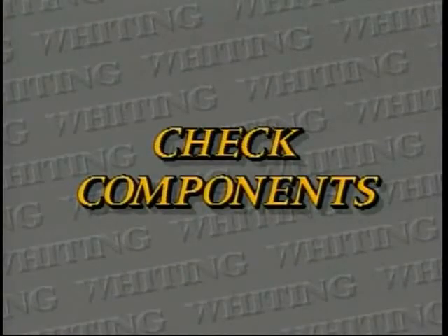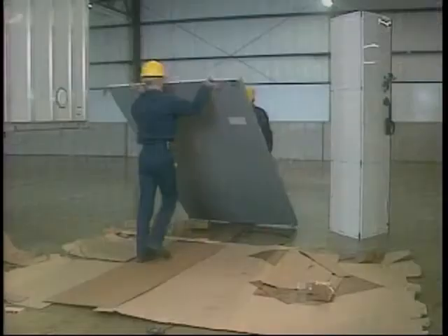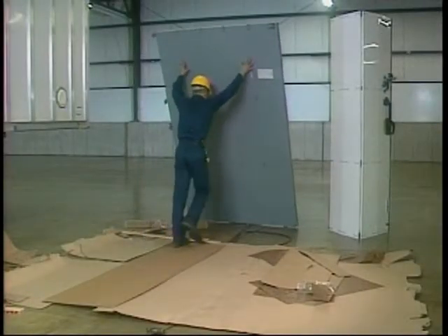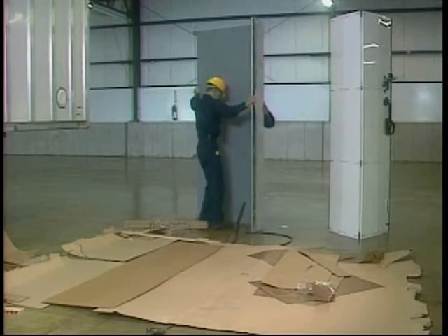The component parts should be checked to make sure you have all the necessary items and are familiar with them. For complete installation, you should have a bundle containing the door, which is divided into two halves.